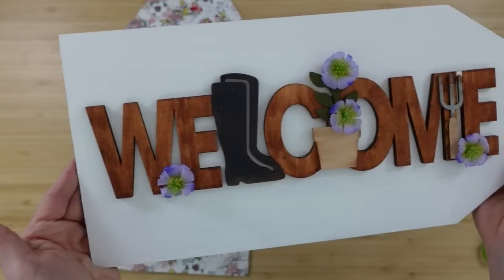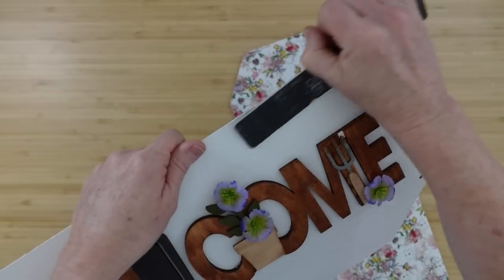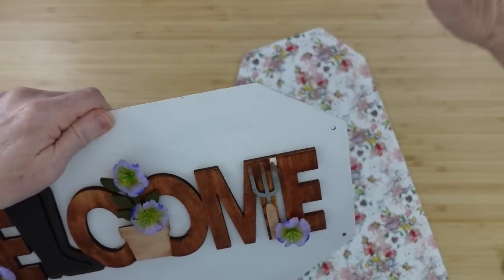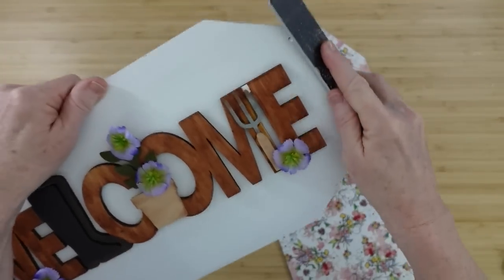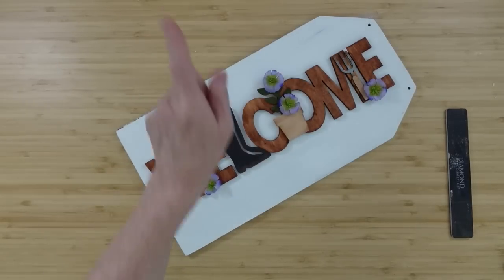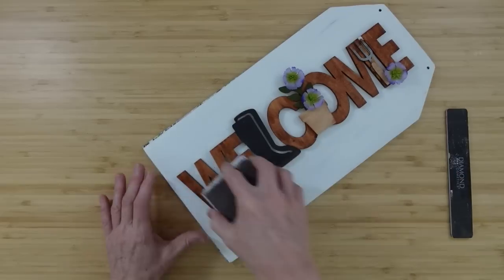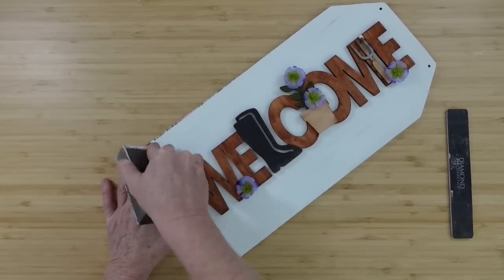The sign is looking great, and you can add more if you want. I want to make it look a little distressed — not a lot, just a little. I'm taking this file and going around my edges and over the board part too; this creates almost a border and some little scratches. You can use a sanding block, sanding paper, an emery board, or even a dull knife to scrape at it — whatever type of distressing you like.